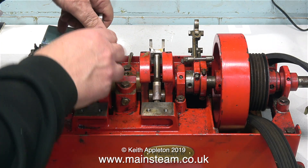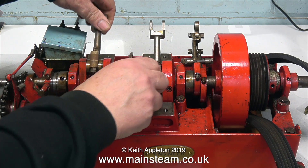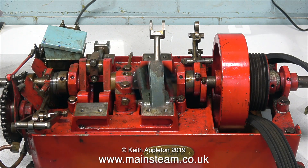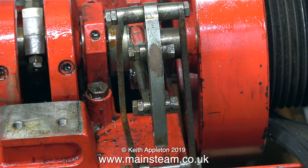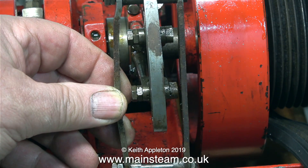In this clip I'm having a feel at the big end brasses. The one on the left hand side feels fine; the one on the right hand side however doesn't feel so good. I've caught another cold — I can't believe it, I've only just got over the first one — but I will carry on regardless. This is not very good engineering, something's a bit wrong here.